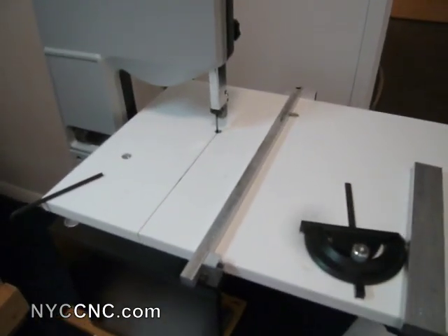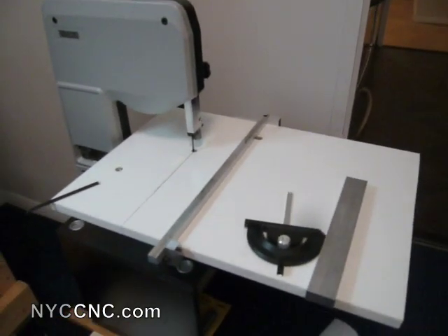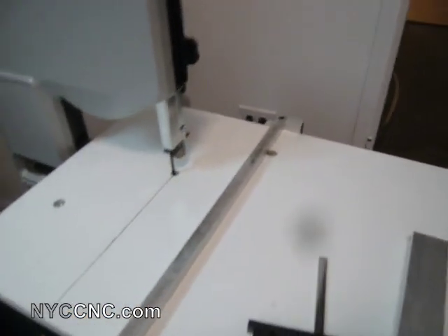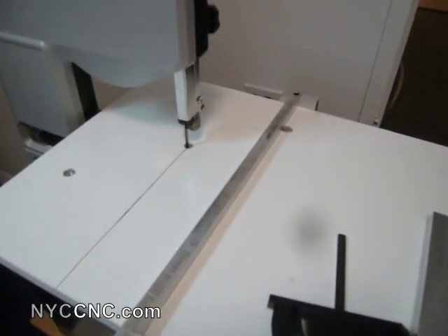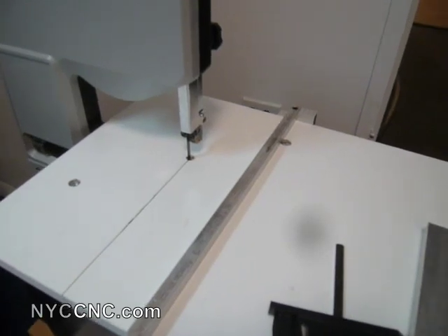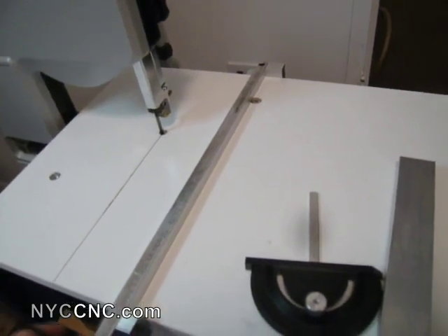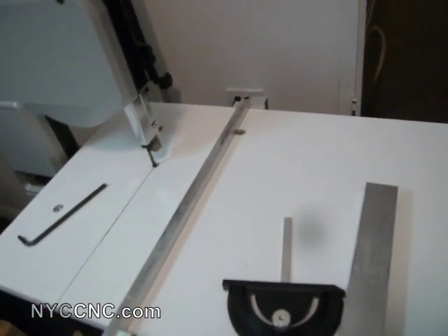Measuring with calipers has indicated that it's quite square so far. I have cut a few things and it's gone quite well, but time will tell how it holds up. What I needed was a fence, so I did this project today and I'll just show you.